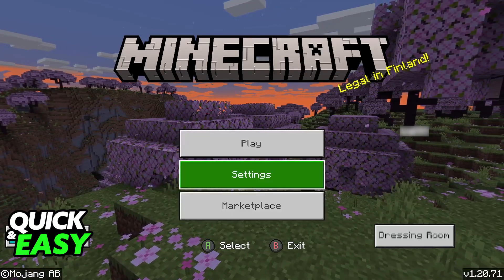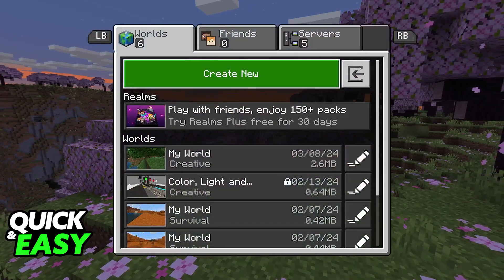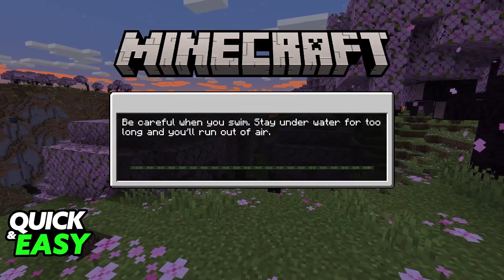If necessary, restart Minecraft Bedrock Edition multiple times. Eventually, the controller is going to get detected by the game and natively, everything is going to work.